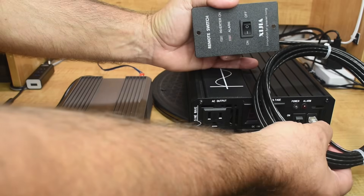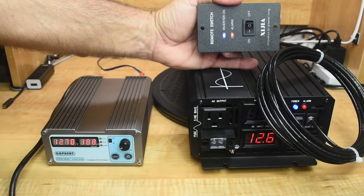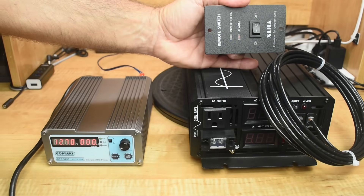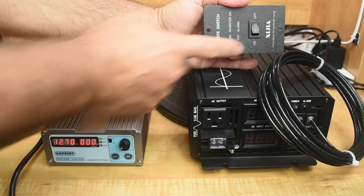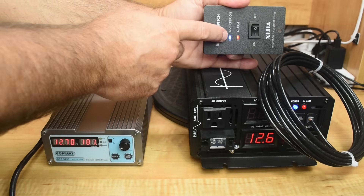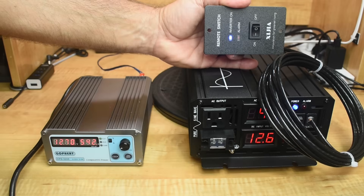Now let's try the remote switch to make sure it works. We turn it off — everything's off — and we have the display on the remote panel matching the LEDs on the unit. So the remote switch works fine.